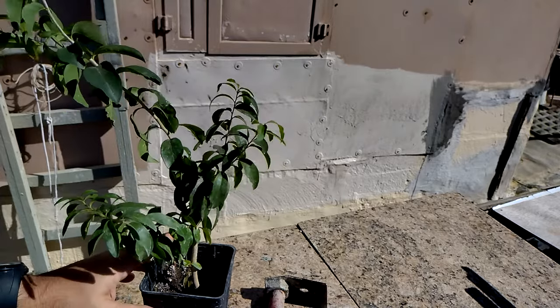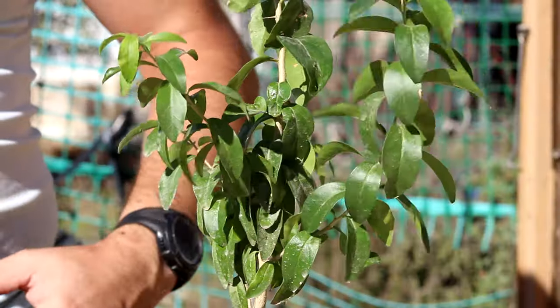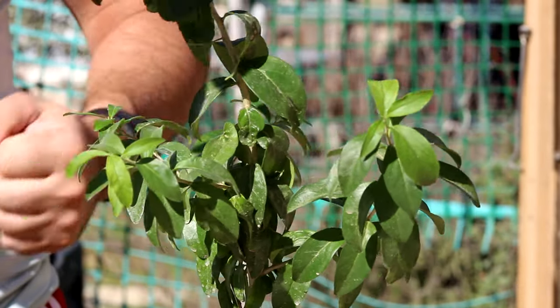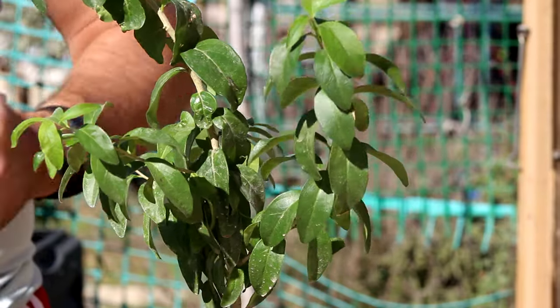I'm gonna plant them now as it is coming to winter, so the tree can rest a bit and be prepared for next year. Hope you enjoyed this video — if so, thanks and give us a thumbs up.